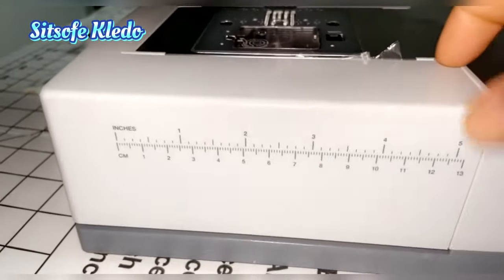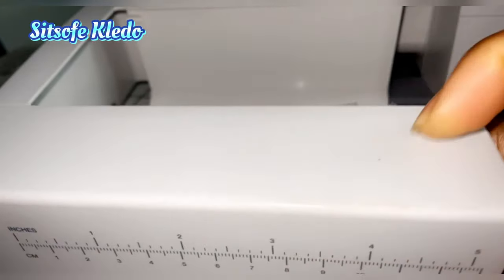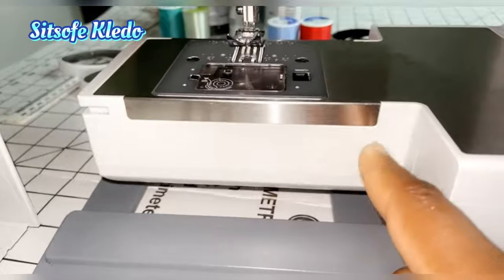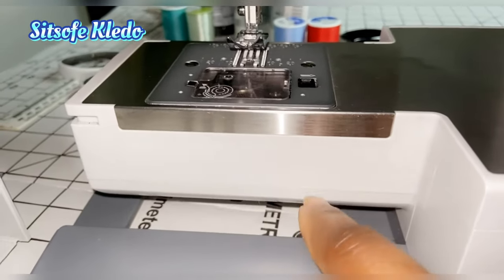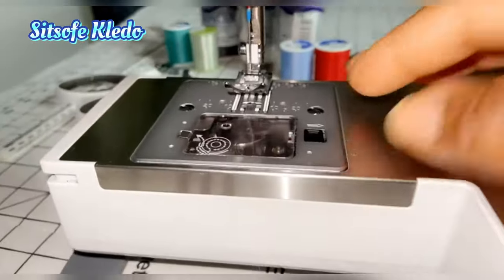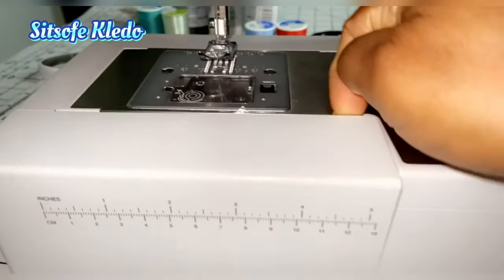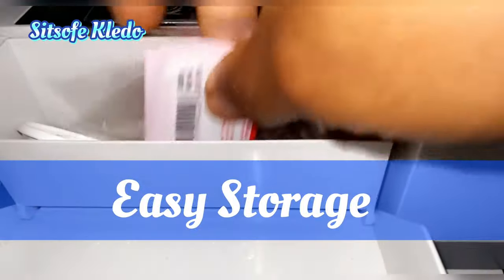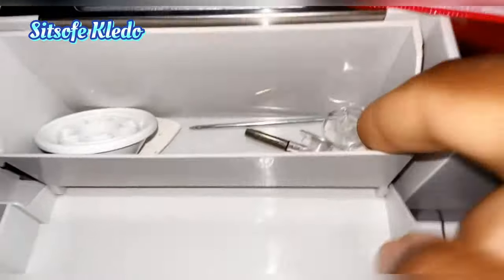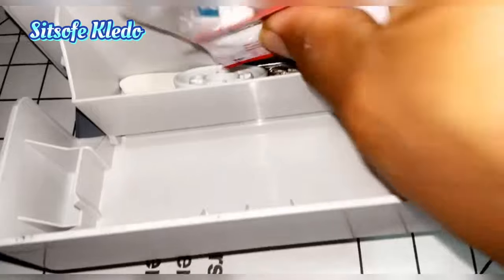Next we have the detachable arm. I pull this off like that — not all machines have it. It allows you to sew around arm holes or pant legs by putting the round piece on here, since it is rounded. This compartment also comes with it, which houses all your presser feet and needles so you don't lose them. I've taken most of them out to show you how they are used, but you can keep all your supplies in here for easy access.